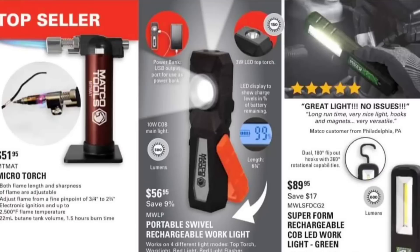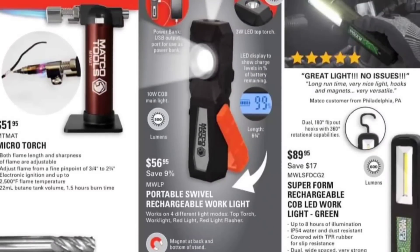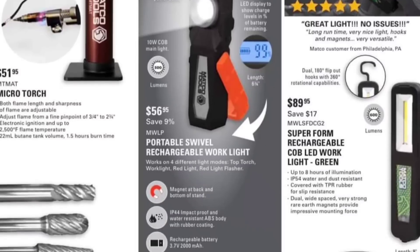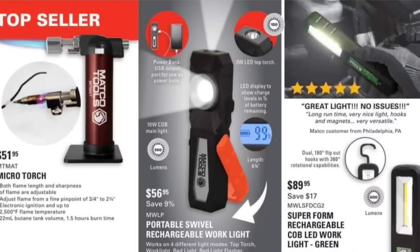It does not list the lumens — I'm sure it does and somebody's going to say I'm blind. There it is: 500 lumens. Why is it so hard for me to find it? $56.95 for a 500-lumen light — not too bad. That looks a lot like the Mantis one from Chlor.